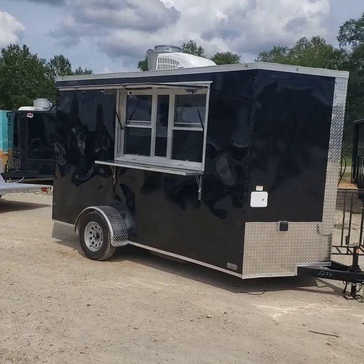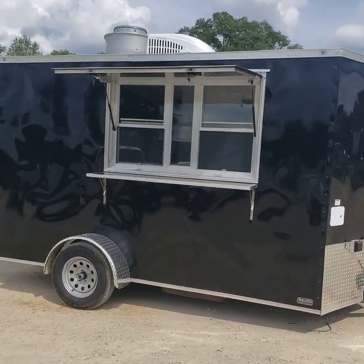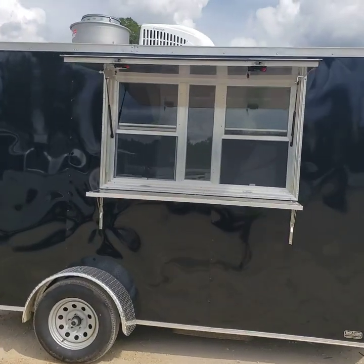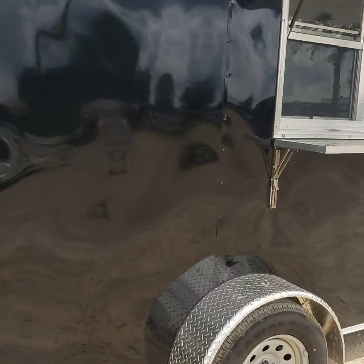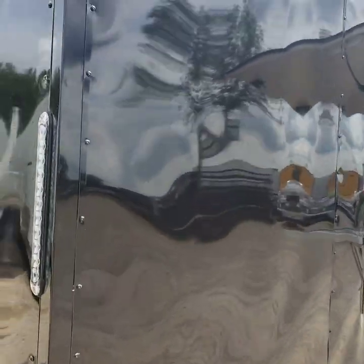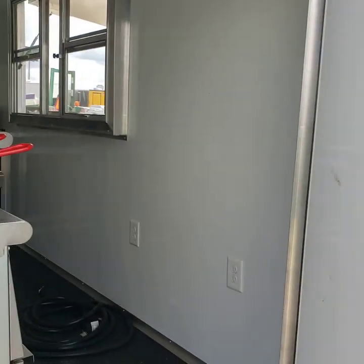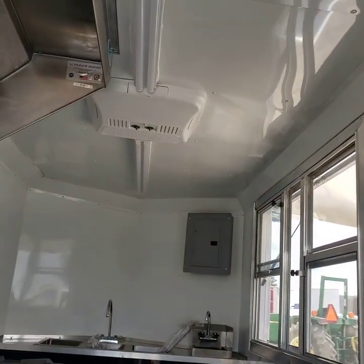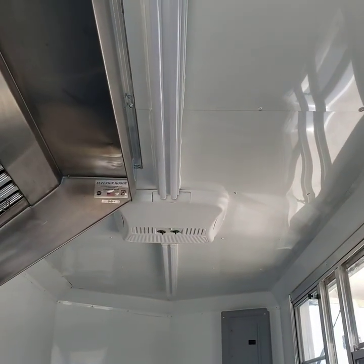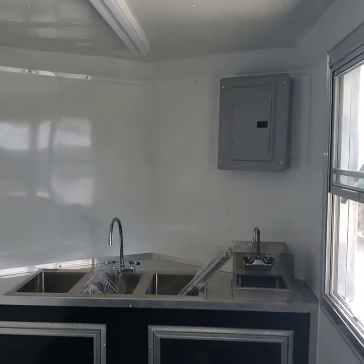Here we have a turnkey ready six by twelve concession trailer with a three by five window with glass and screen, AC, semi-screw exterior — the metal is glued on with screws just on the seams. Full finished interior with white aluminum walls and ceiling, four foot lights inside, and a 50 amp electrical panel box.